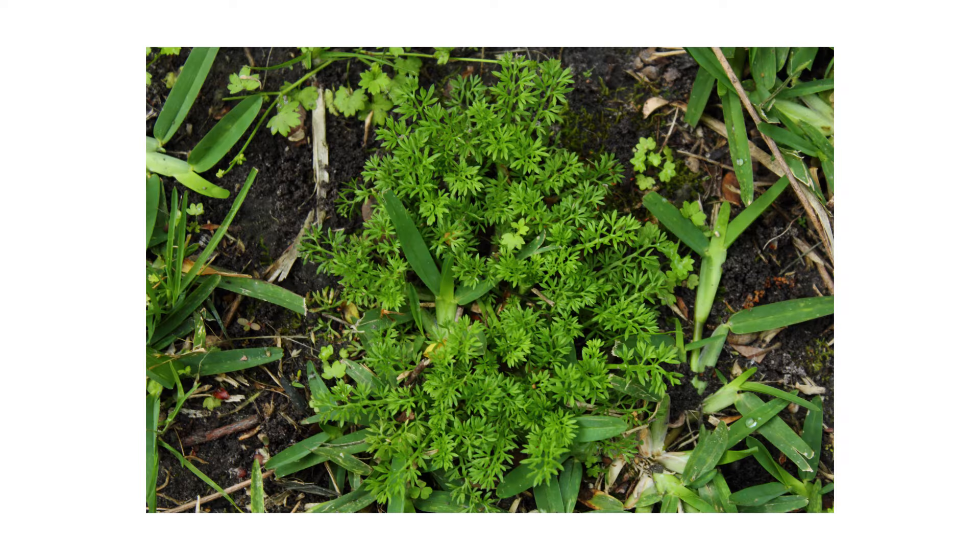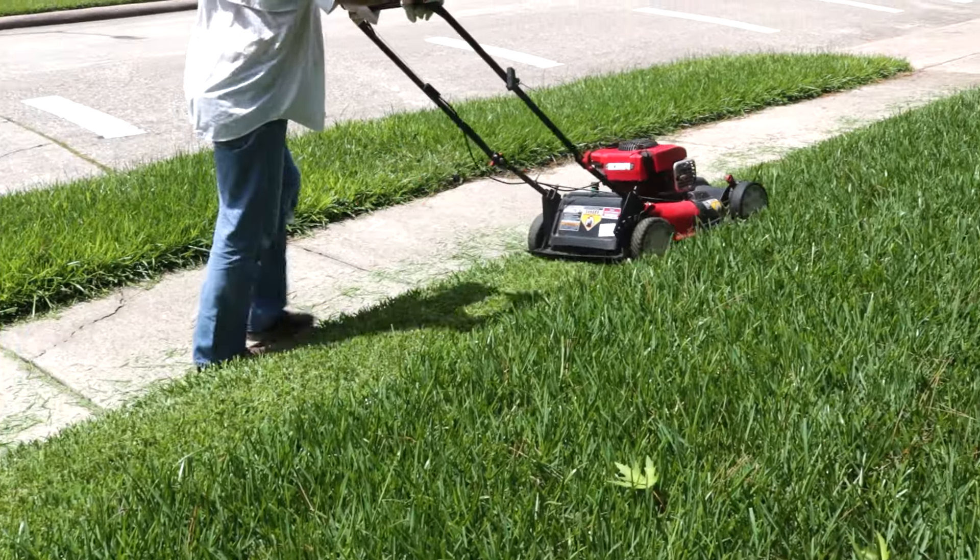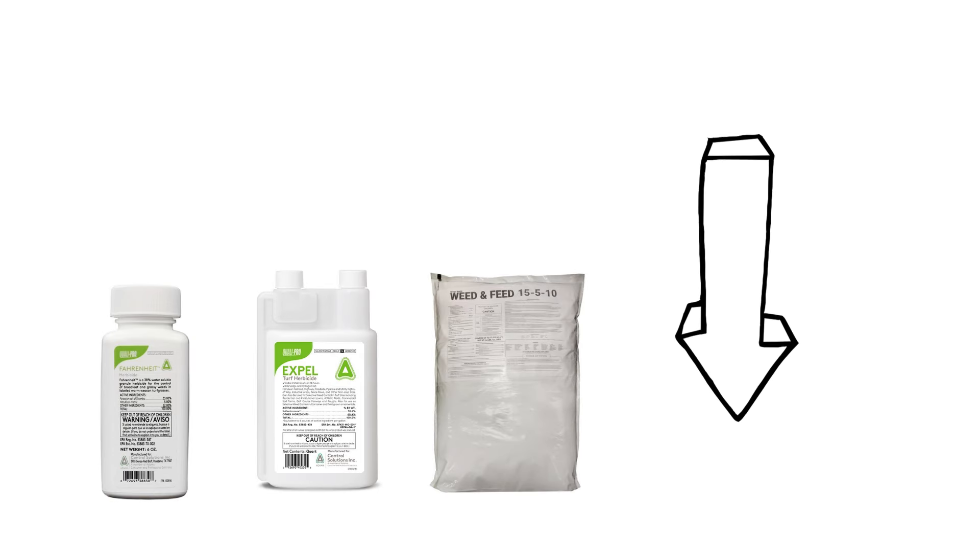In this video, we'll show you how to identify burrweed, how to get rid of it from your property, and how to prevent it from coming back. To shop for the products featured in this video and to learn more about lawn care, click the links in the video's description and get free shipping on your order.